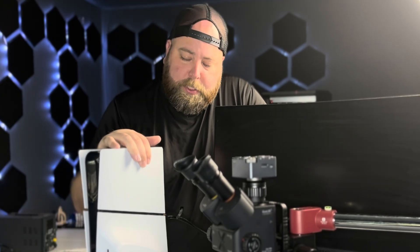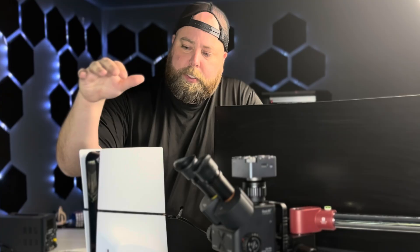Welcome back to another video. My name is Derek and today we're going to be taking a look at this PlayStation 5 Slim, the disc edition.